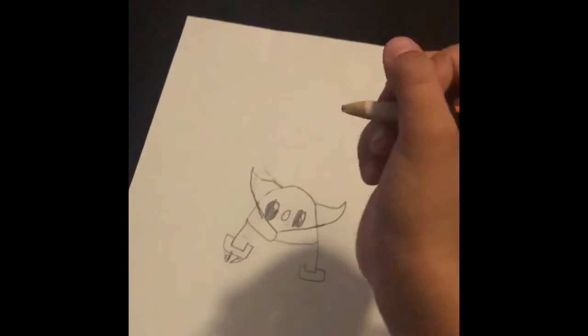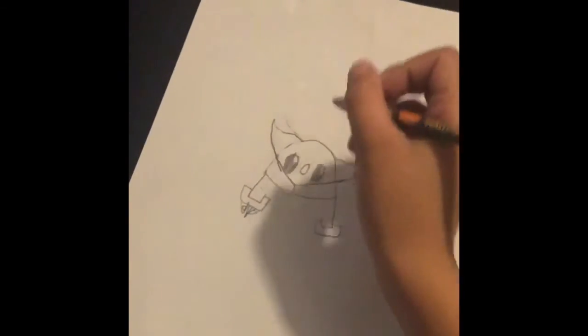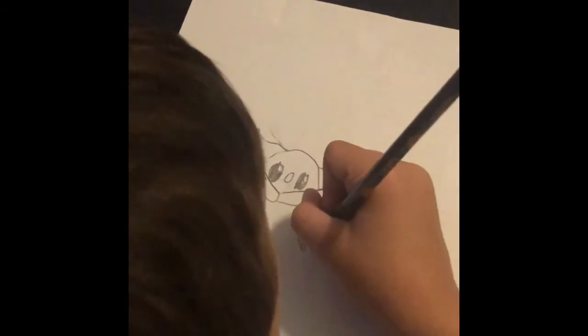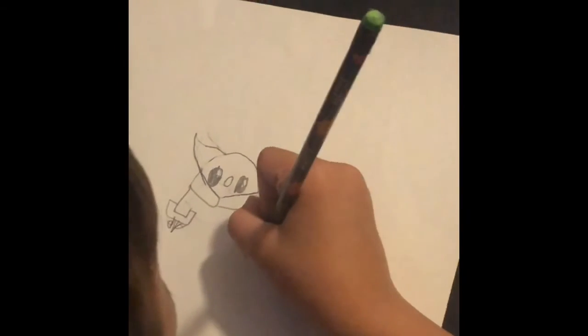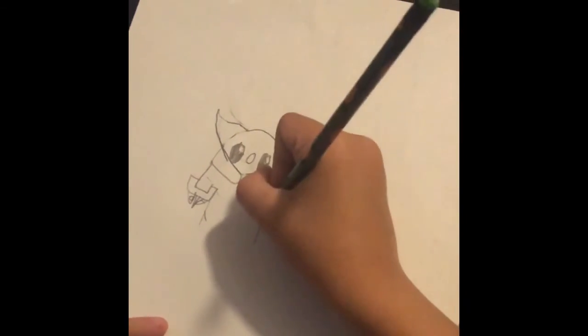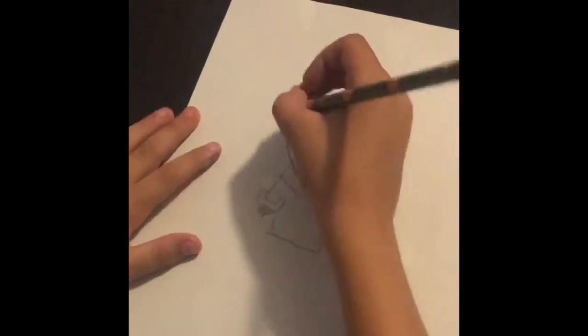Then you do the nail, and then you do another one the same way. Then you do it again on the other hand. Then you go down straight, and if you want you can do a line for the wrinkle, and then a little wavy line.